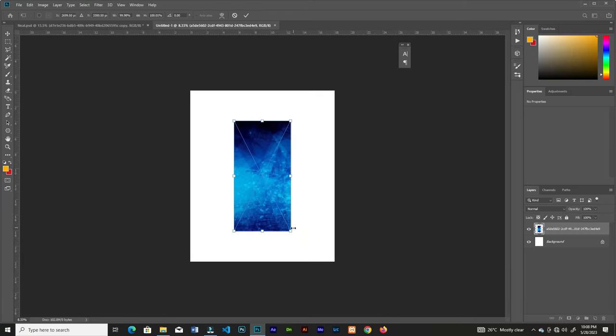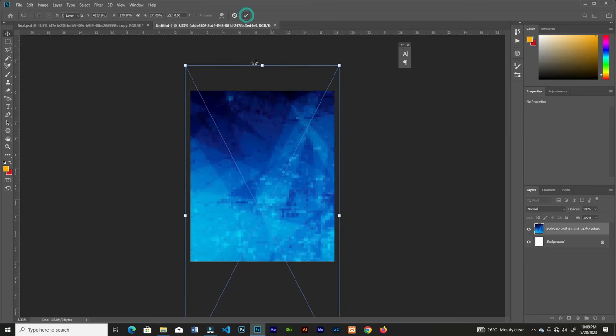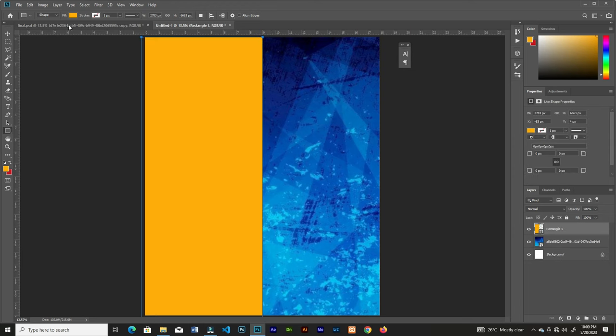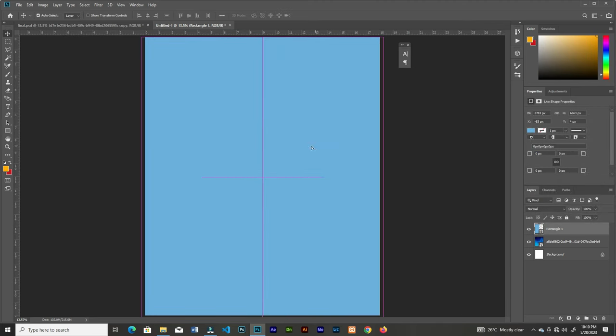Bring in the image and resize it to fill the whole canvas. Then grab the rectangle tool and create a rectangle to fill half of the canvas. Now change the color, then duplicate it and drag it to fill the other space.